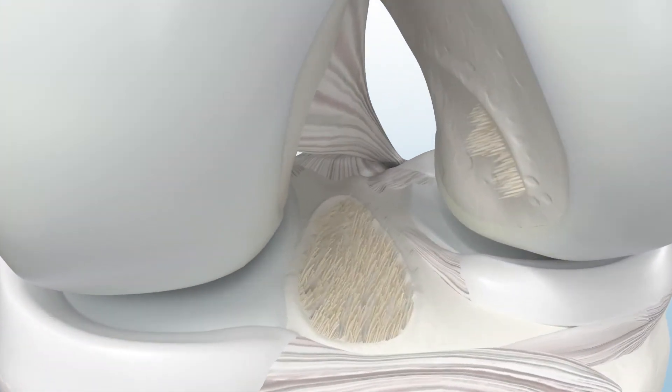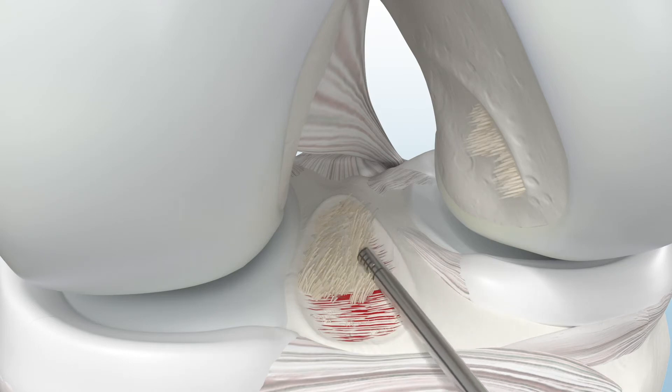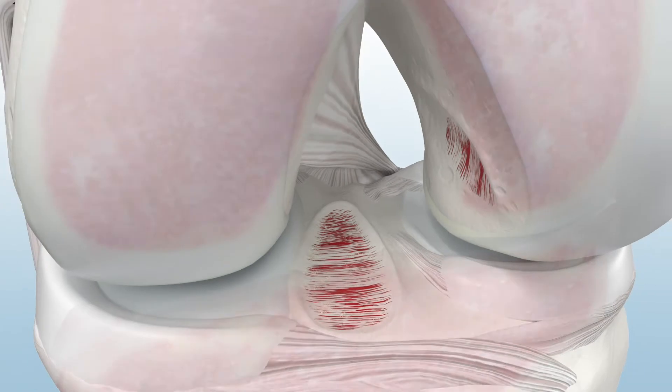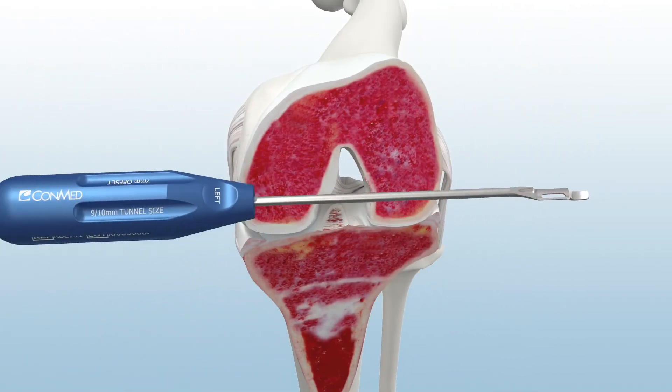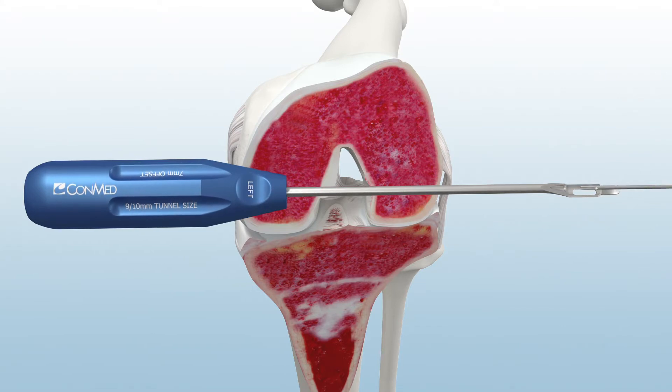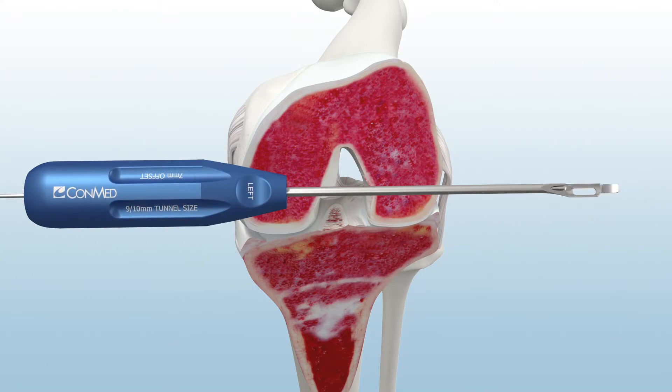To begin, debride the unwanted remnant ACL tissue and mark the center of the desired ACL tunnel position. Then take the Infinity anteromedial guide and front load the Infinity 3.5 mm spade tip guide pin.